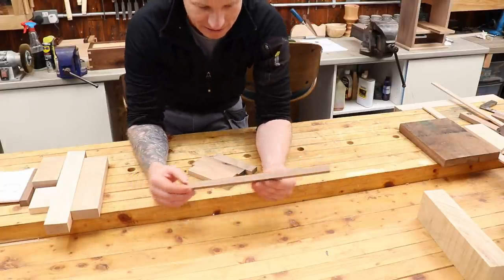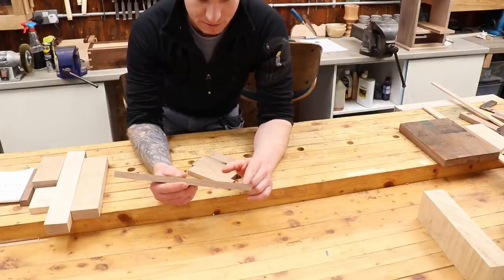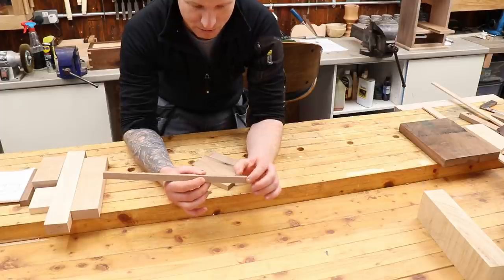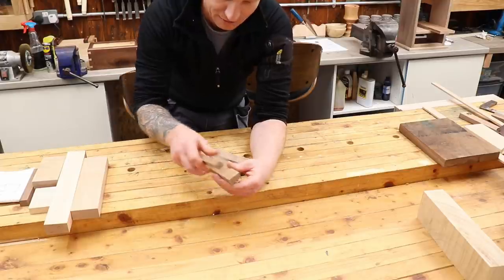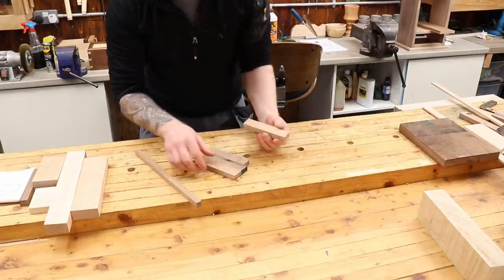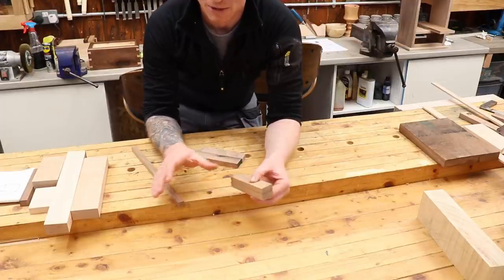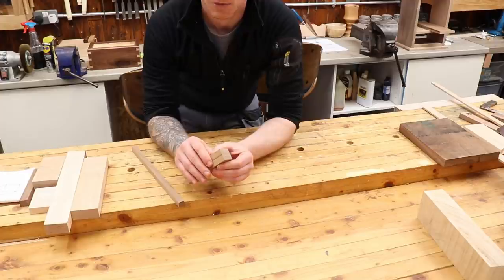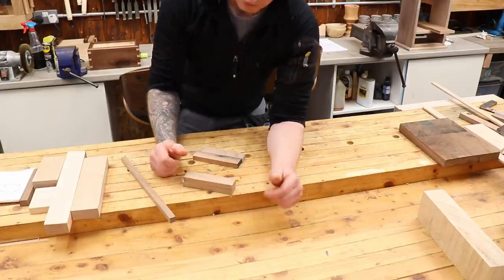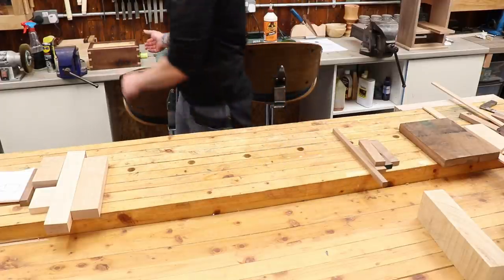I happen to have an offcut piece that's exactly 15 millimeters by 15 millimeters, so that's going to be my unit. You're going to need five of those cubes — five units. Then you're going to make six units which are two units wide by four units long. Then you're going to need another six blocks which are four units by three units. So that is the puzzle itself: five of these, six of these, and then six more of these blocks — and they all go in in a certain pattern.